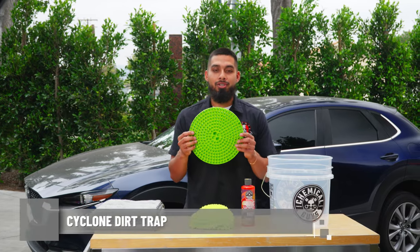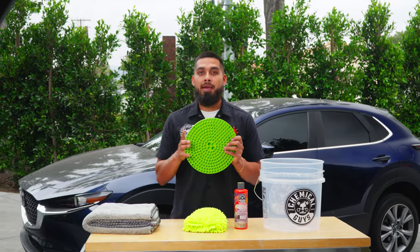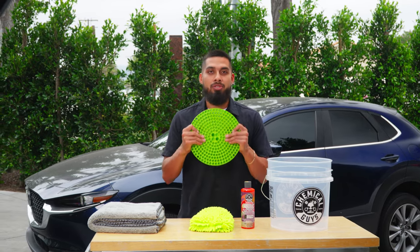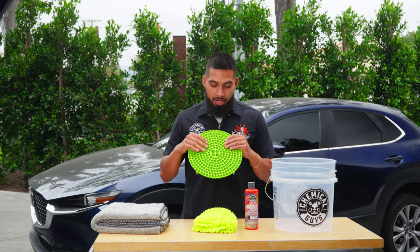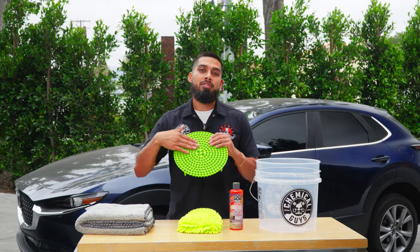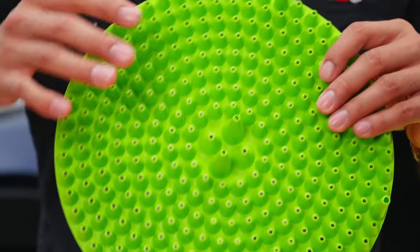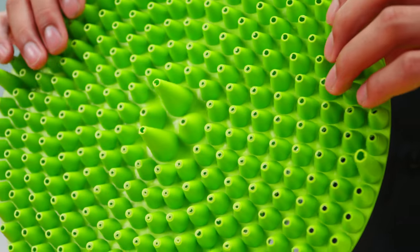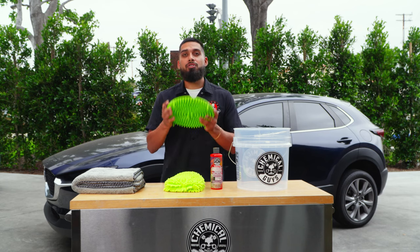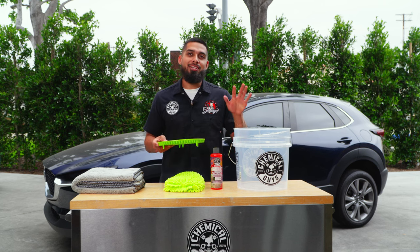We offer the dirt trap in different colors — blue, red, green, and black — and they all do the same thing. The dirt trap has micro abrasives on top that let you scrub a wash mitt or microfiber towel, and at the bottom it has conic cones that suck up all the dirt, grime, and filth away from your microfiber. It sits at the bottom of your wash bucket so you have filtered water while you wash.